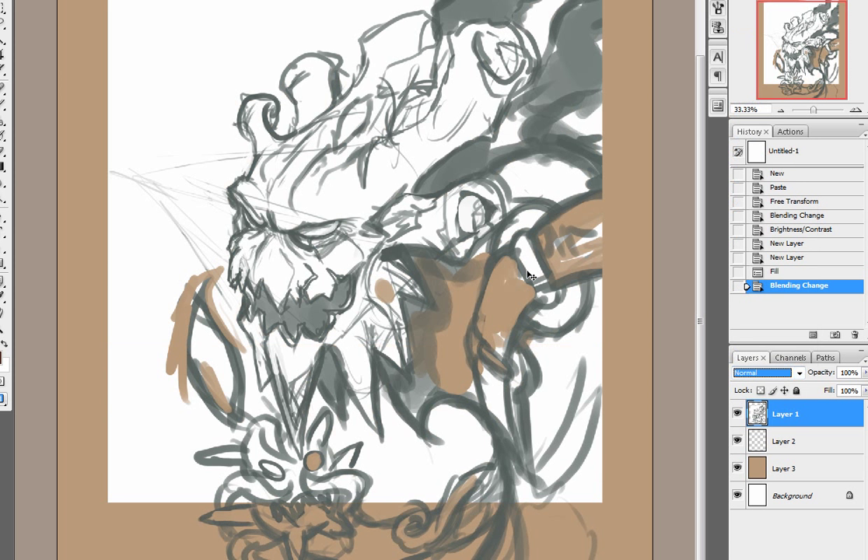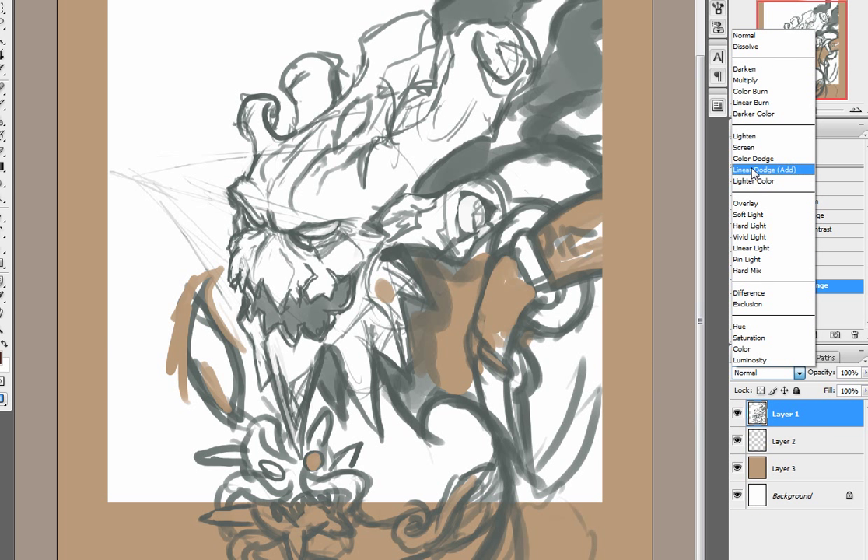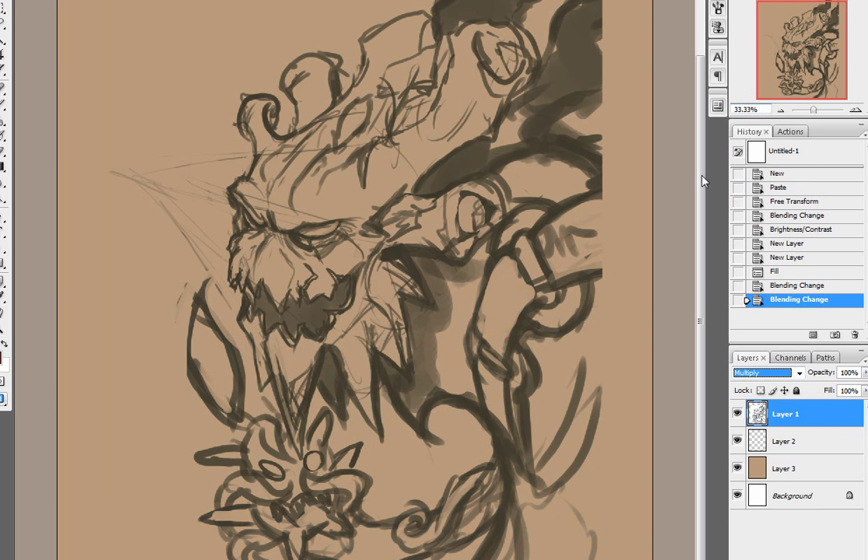Basically what the multiply layer does is — if you put it on normal, the lines will have all this white space because I drew right on top of the background. So when you start a new document, you always want to create a new layer on top of it and start doing your lines on that. Otherwise you'll have to deal with it, but it's not the end of the world — just kind of a pain. When you set it to multiply, it's going to take on the properties of the color behind it, which is really nice if you want to throw down some quick colors.